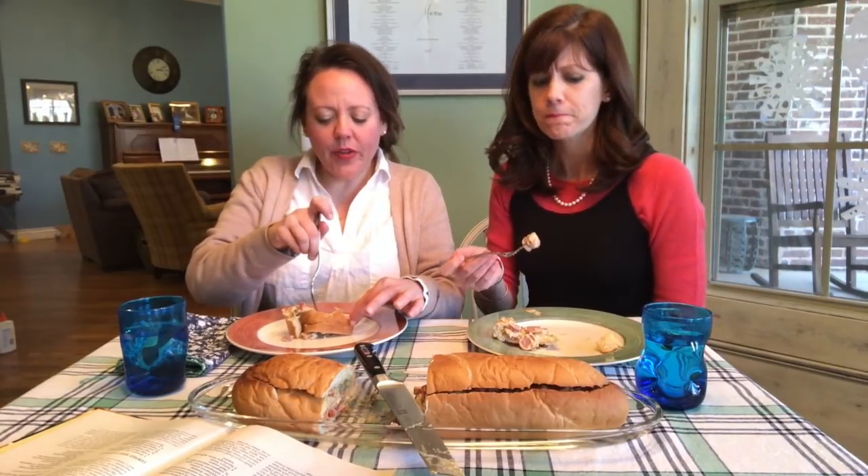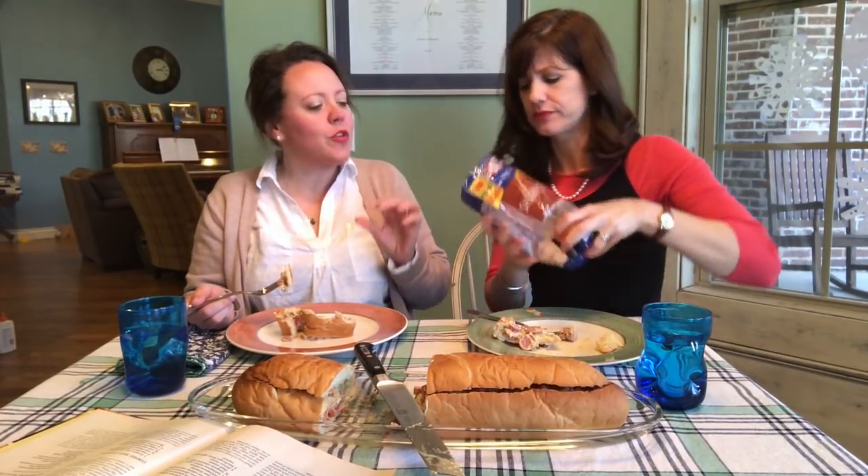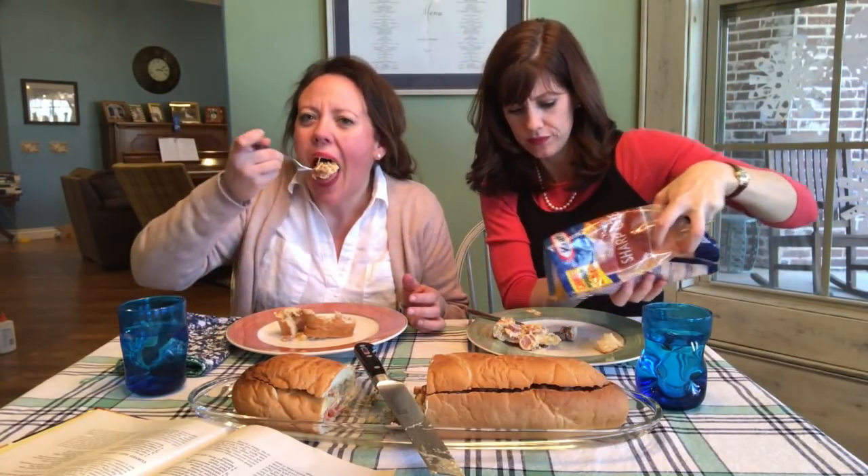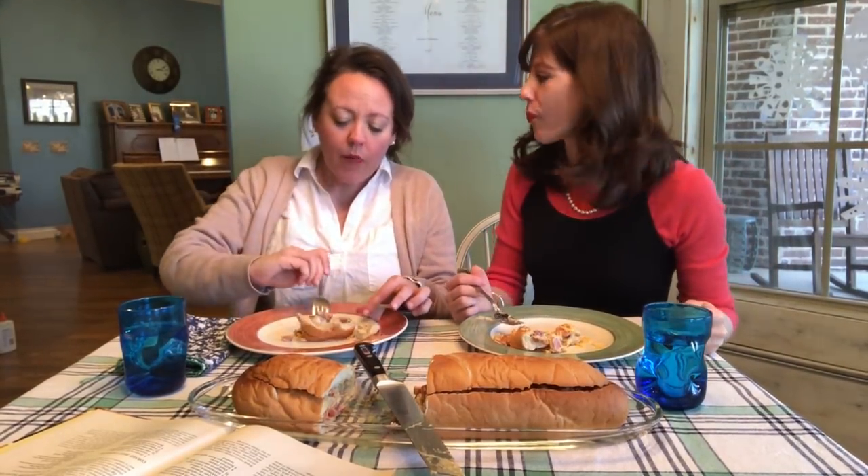The bread is toasty — that's the thing. I don't know that I don't like it either. Let's sprinkle some cheese on this bad boy. Oh, that's good! Yeah, I like that. It's better — I have no idea why, but yes, it is better. I could use more pickle too.